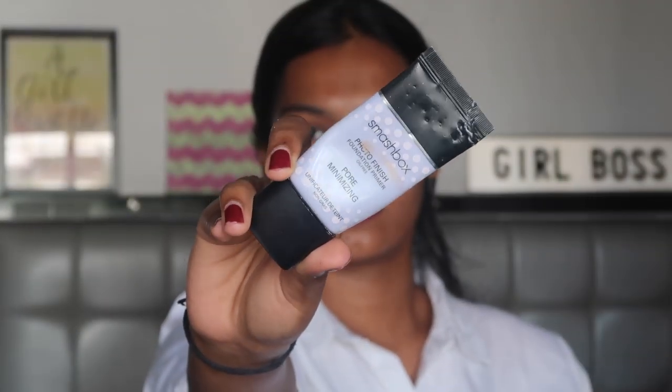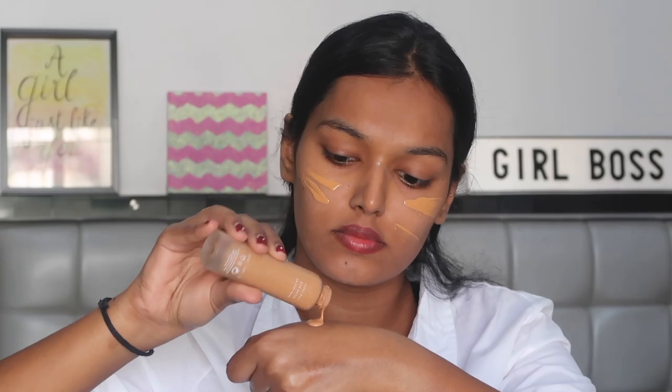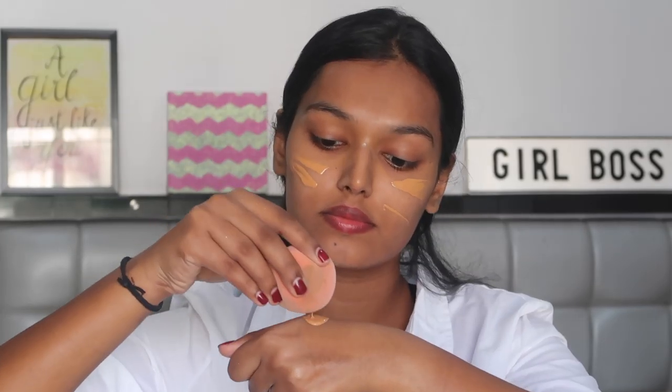Starting with the Smashbox Pore Minimizing Primer, I'm going to apply a little bit of this in my T-zone to make sure I have a nice and smooth base for my foundation. For foundation, I'm taking the Fenty Beauty Pro Filter Foundation in the shade 370 Warm, taking this on the plume sponge and dabbing it across my face. Make sure you drag everything down your neck and blend everything well into your skin so that you lay a good base for your makeup.